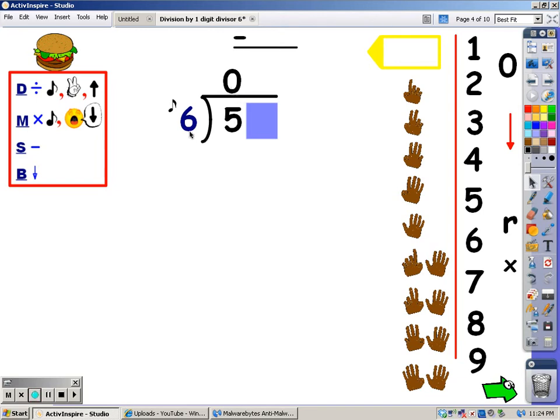Six is already larger than five. If you take the last finger away, it's zero. You can get zero groups of six out of five, and I'm going to put that on top — because six is greater than five. Your next step is to multiply. Zero times six is zero. After your multiplication, your next step is to subtract. Five minus zero is five. And your next step is to bring down. I'm going to bring down my nine.